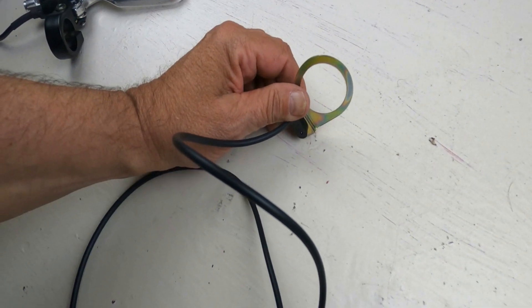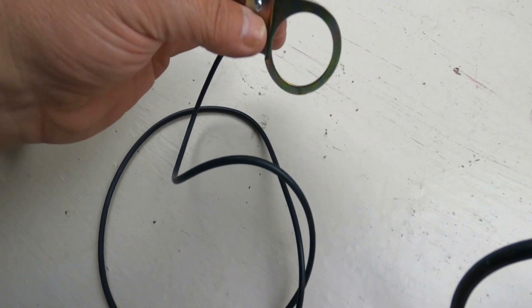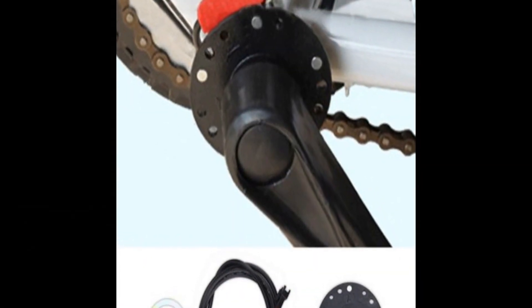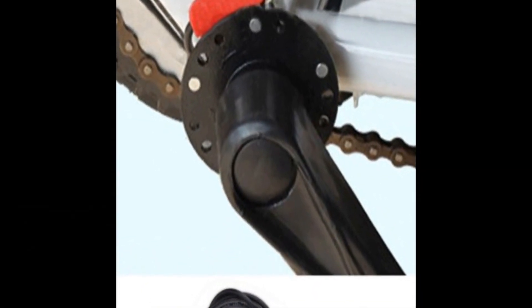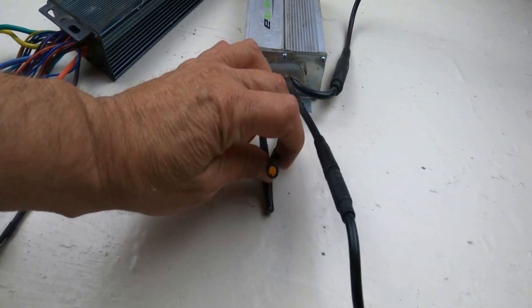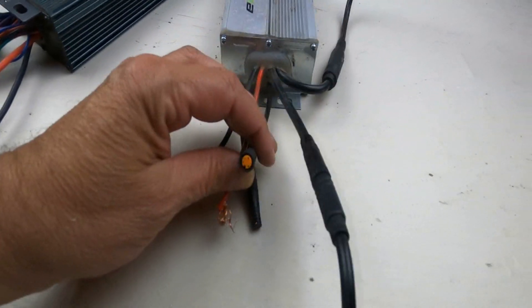Most controllers have a pedal assist function. I happen to be a big fan of pedal assist, but many newer bikes don't have enough space on the crank arm to attach the sensor and the magnet. However, you can get the same effect of pedal assist by the combination of applying the throttle while pedaling. Here are some of the controller connections for pedal assist.